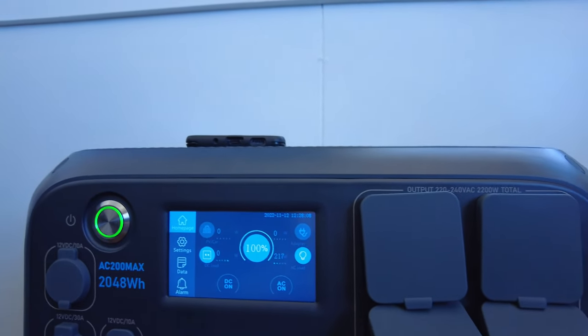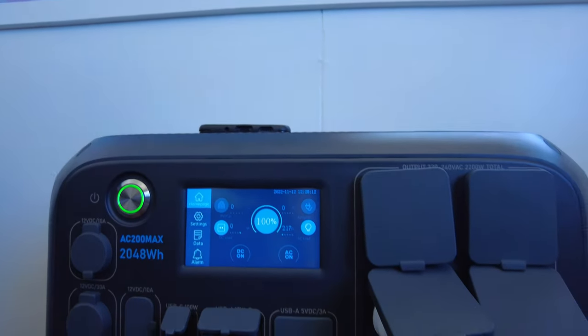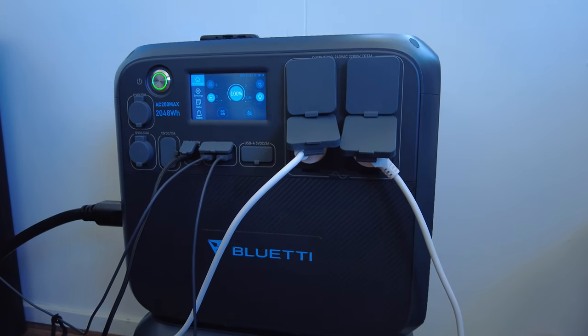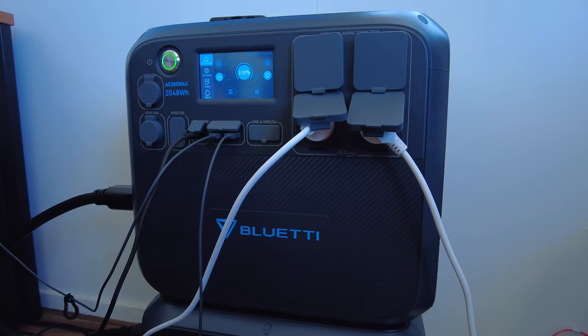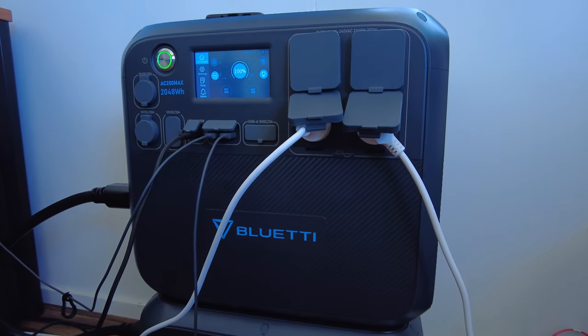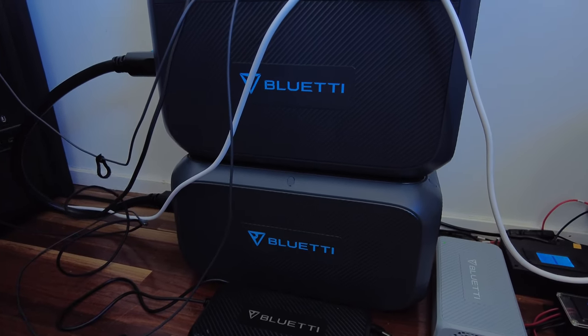You might remember from my previous video the expanded battery with the EB200P was quite a manual process to charge — I didn't want to just push power from one battery to another, I actually wanted to properly charge. I don't need to do any of that now. It's all seamless through the integration.